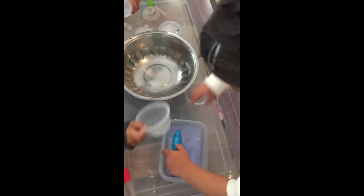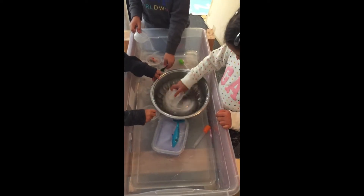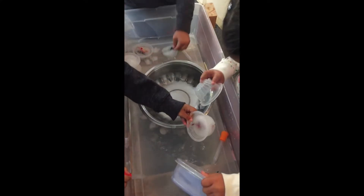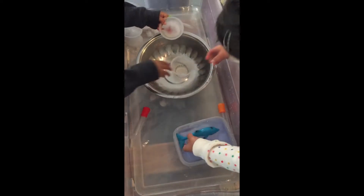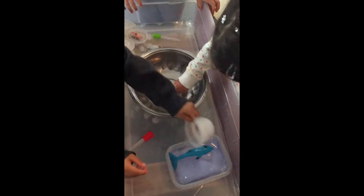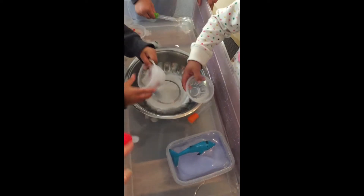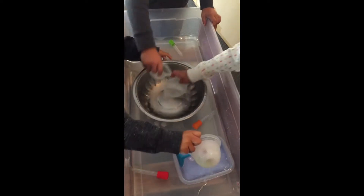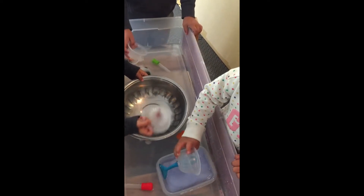So today's activity is great for many reasons — it's science, it's sensory, and they're learning about the animals that are in there. It takes time, right? It's almost coming out. So as you can see, this is a lot of thinking and critical thinking. They figured out that instead of using the eyedroppers with little drops, they're just using the cups or even putting the animals in the bowl with warm water.